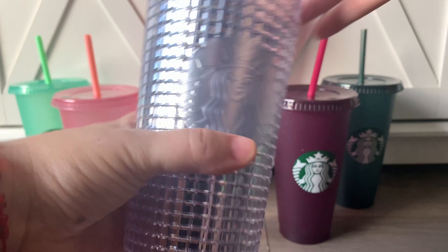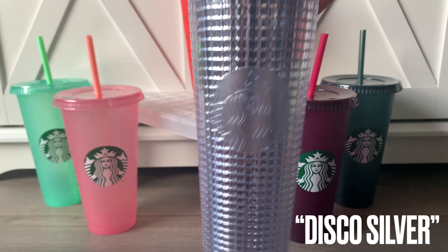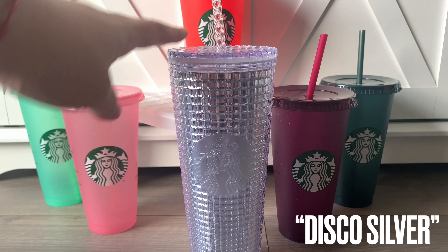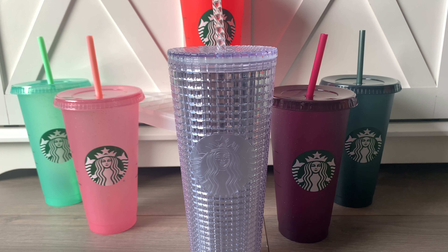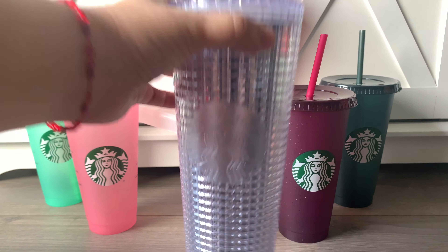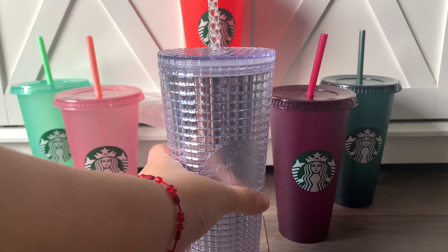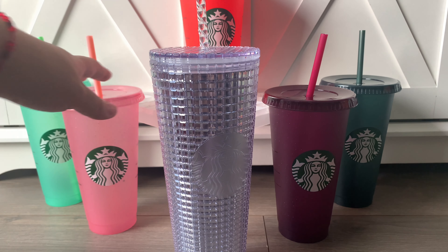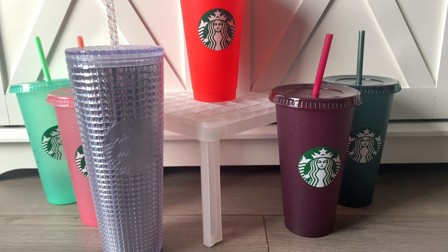I guess they're calling it the 'disco' one. I thought this was a studded one, but it's not — it's like a disco style. If you can see the little ridges, it's like a disco ball. This one is in silver. I thought this one was really really cute. My husband surprised me when he came home from work and was able to get these.